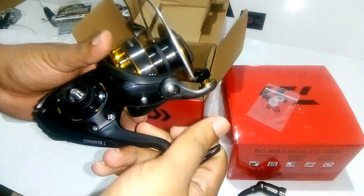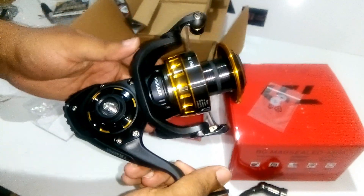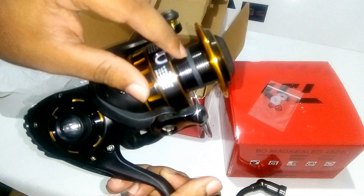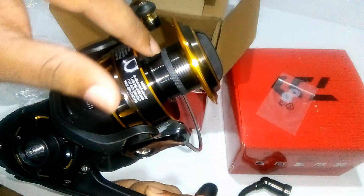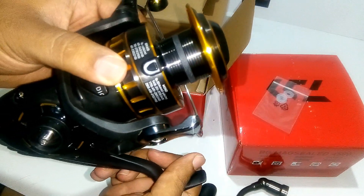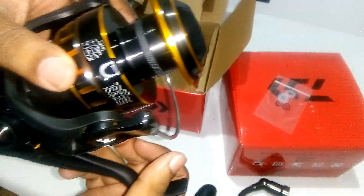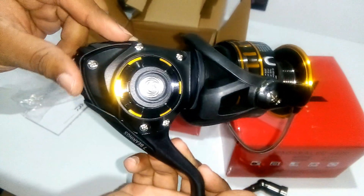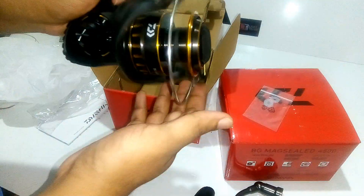The reel has 7 ball bearings. It is all aluminium, it has an air rotor and a DG gear. The spool has a rubber lining inside to hold braid so that it does not slip through. The line capacity for braid is around 0.65, which can go around 210 meters, as you can see on the instructions. The finish of the reel is fantastic.